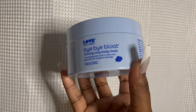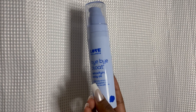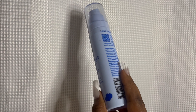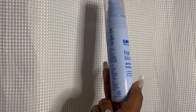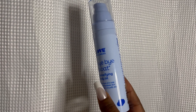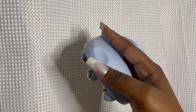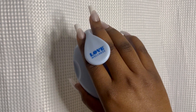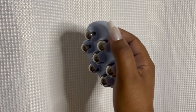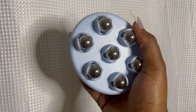The one I want to talk about today is Bye Bye Bloat. I've already done a review on Bye Bye Bloat — I loved it and I saw results. But I felt like something was missing until I saw what they came up with recently. Love Wellness dropped a new line of items under Bye Bye Bloat — it's a whole entire regimen. I'm really excited to introduce it to you guys and show you how to use it.